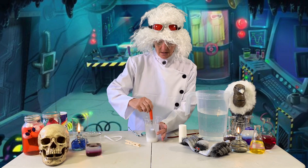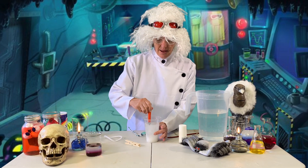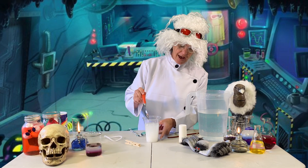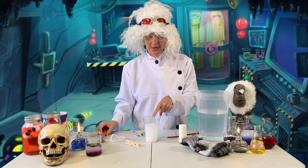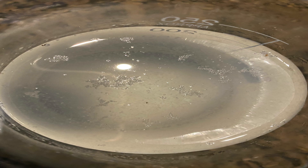Then you stir it. And you need to make sure you have a pile of salt still on the bottom, and then watch until you see salt crystals form on the top. Then you know you're ready.